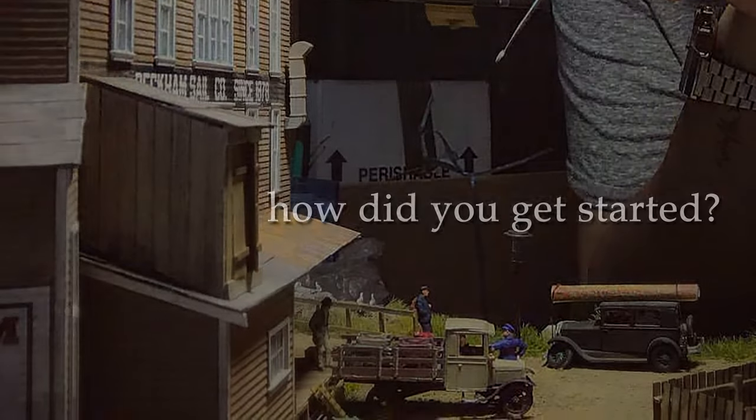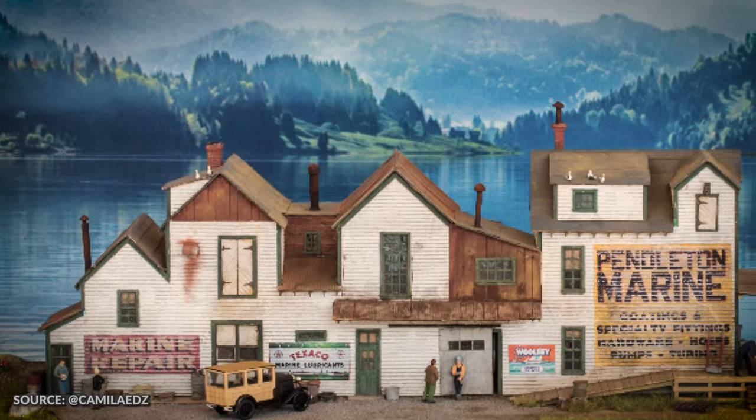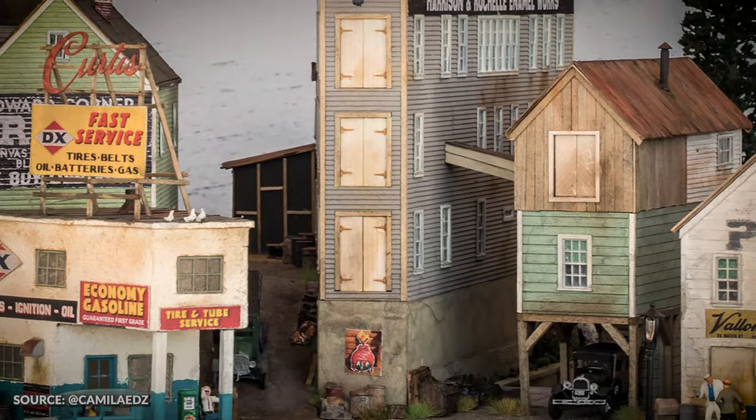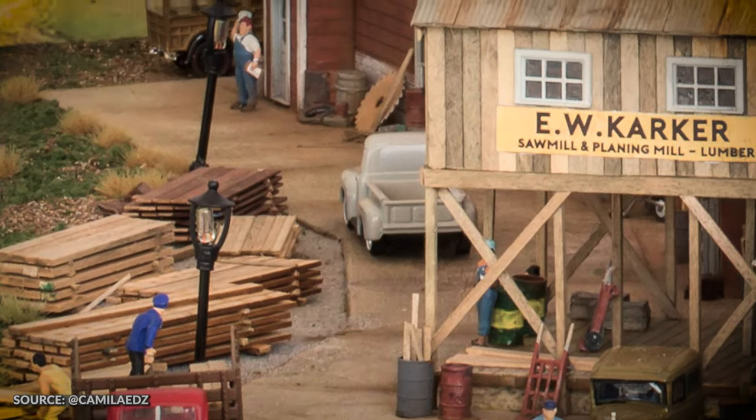Hi, I'm Camilla. I create fine-scale models and dioramas. I started doing miniature dioramas when my boss gave me an opportunity to work on restoring his railway collection. These dioramas mainly represent old American towns from around the 1930s to 1950s, showing different trains and locomotive scenes.